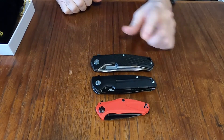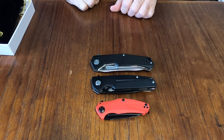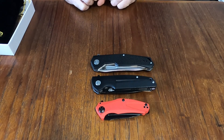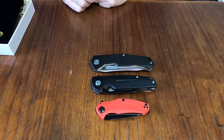So I've got the Kershaw, the Best Tech, and the Artisan Cutlery — looking forward to carrying those and letting you know what they're like. Thanks for joining me on this short little unboxing. I'll be doing a review in a couple of days, so watch for that. Until then, you stay safe and stay sharp.